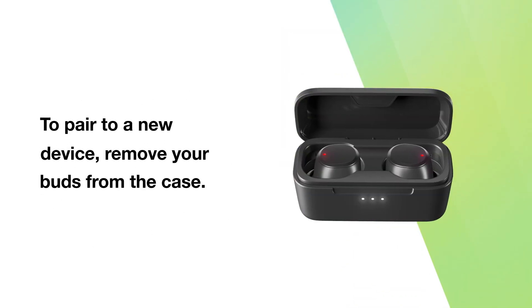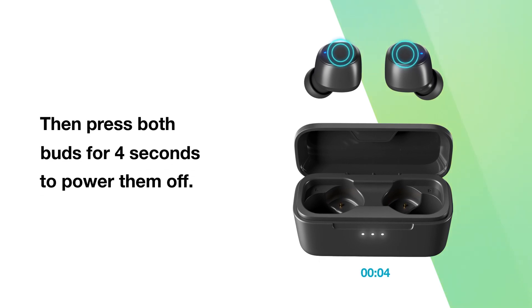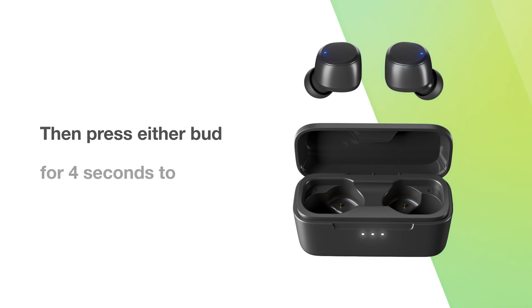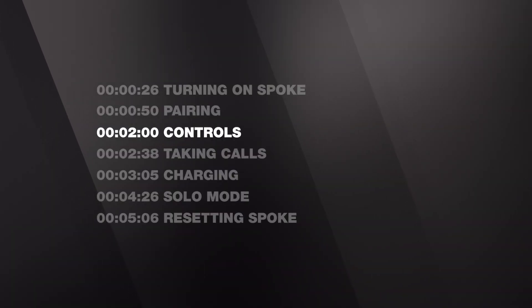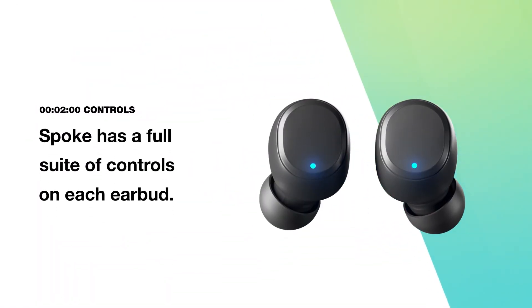To pair to a new device, remove your buds from the case. Then press both buds for four seconds to power them off. Then press either bud for four seconds to enter pairing mode. The voice prompt will say: Pairing. You can then select Spoke in your list of available Bluetooth devices.